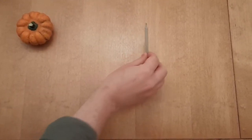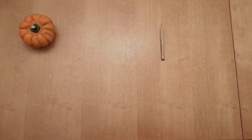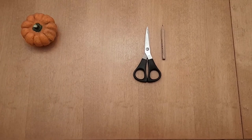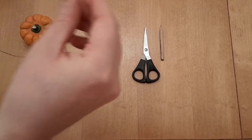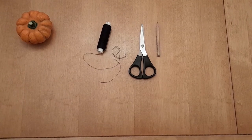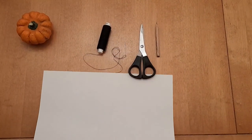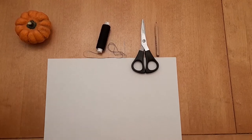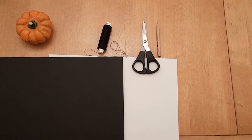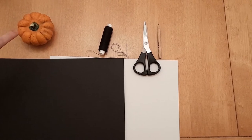To make your bat puppets you will need: a pencil, some scissors, a needle and thread, some white paper, and some black paper or any colour you like. Pumpkin optional.